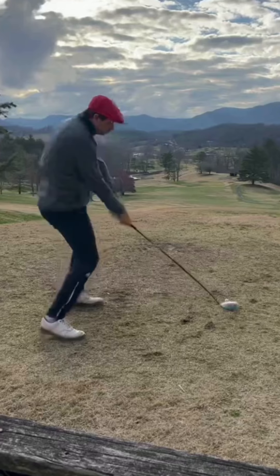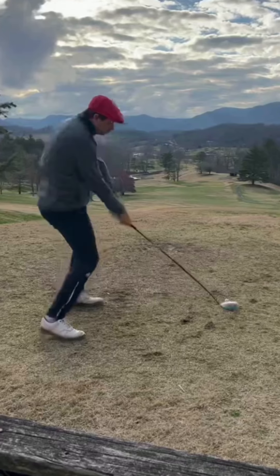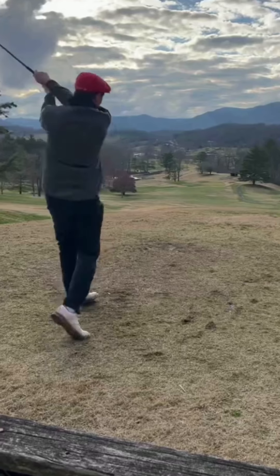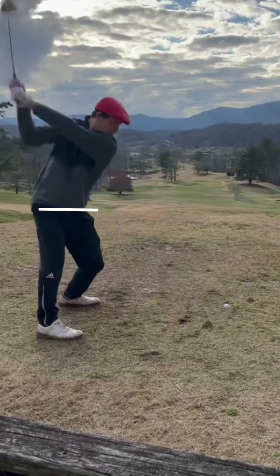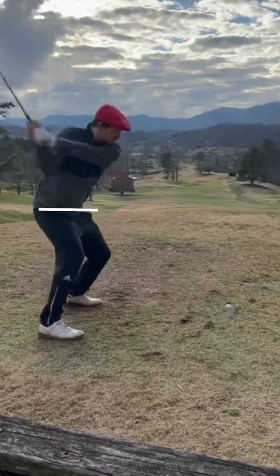This player here has a right hand that's working really hard after contact, which I think is kind of creating this pull swing plane, the swing motion. Everything's going to have to be saved with the hands. At the top of the swing, we have a very flat hip axis, meaning there's not a lot of side bend there.